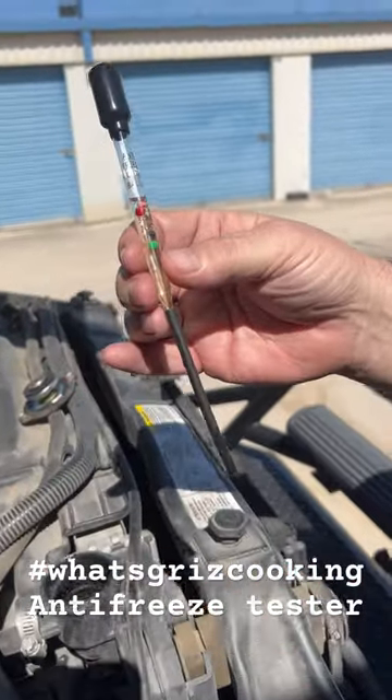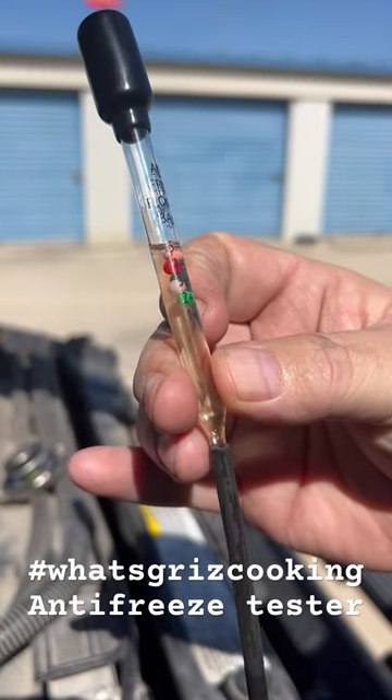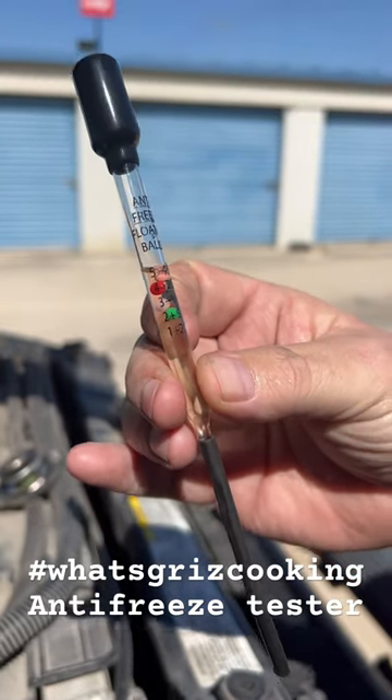All right, can you see how many balls are floating? All of my balls are floating, which means I'm good to 40 below zero on my coolant, according to the gauge.